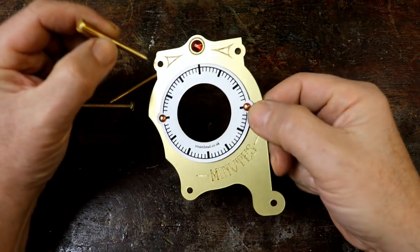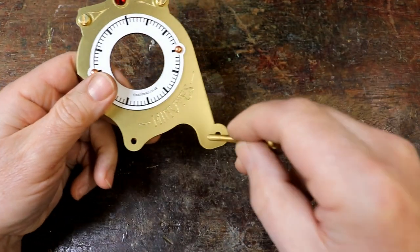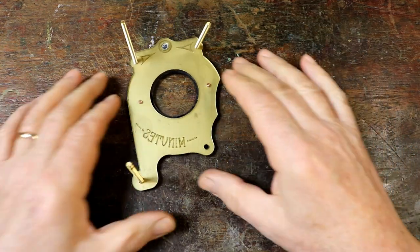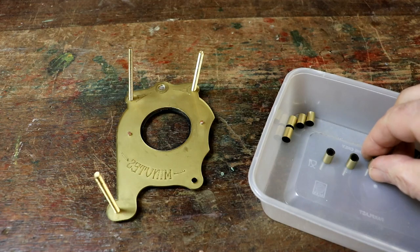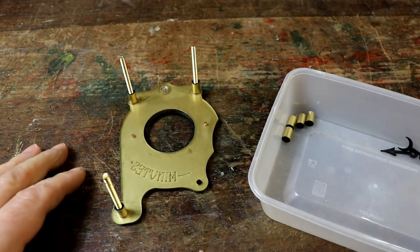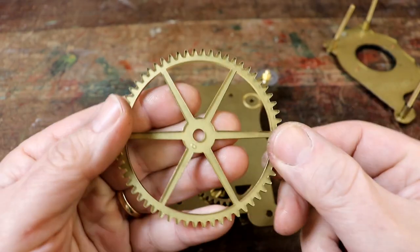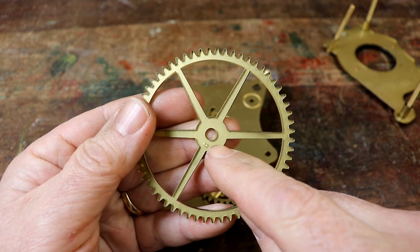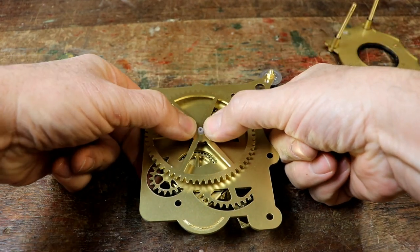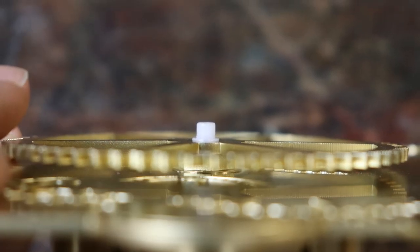Firstly poke the three long brass screws through the holes in the minutes display assembly as shown. Turn it over and sit it on a flat surface so the three screws face upwards. Now place one of the spacers onto each of the brass screws. Then check the hour drive gear is the correct way up — the small engraved circle should be facing downwards. Use gentle even pressure around the centre of the gear to push it onto the clock movement's hour spindle. It should end up positioned as shown.